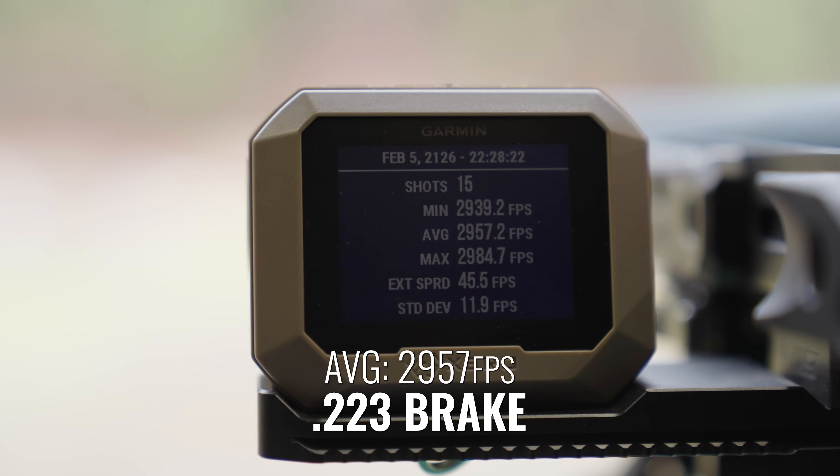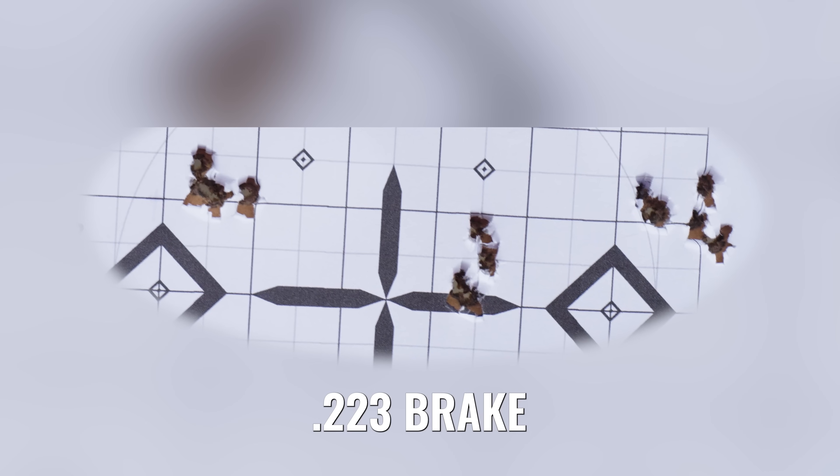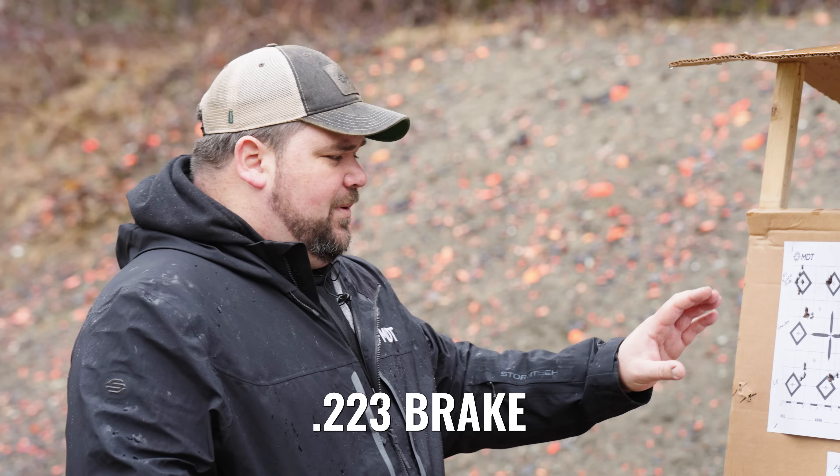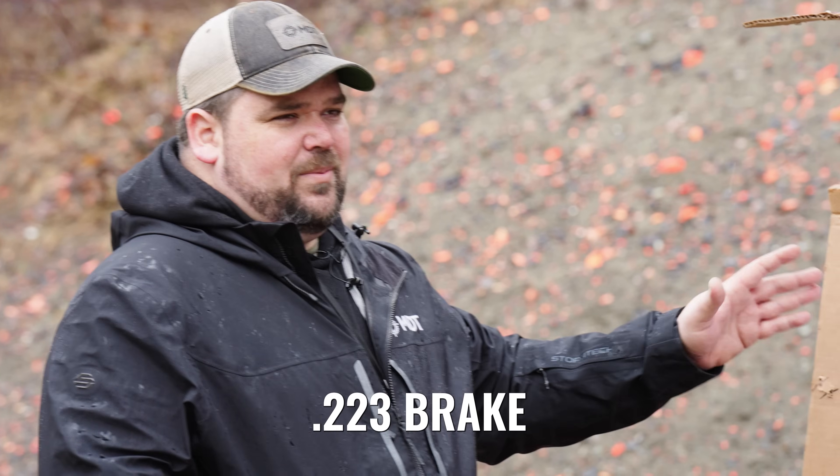Now we shot the group with the 6mm/.223 brake on. You can see the groups have tightened up a little bit. Pretty good group, probably averaging right around three quarters of an inch, but not fantastic — still a little bit tighter grouping with this factory ammo.